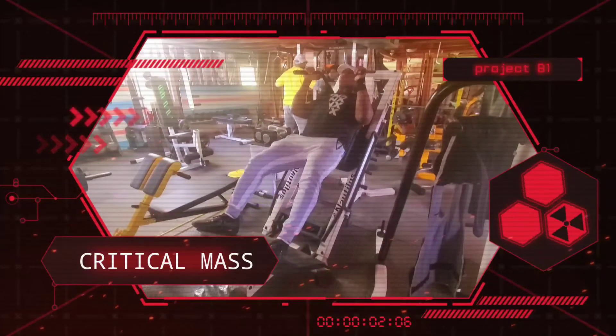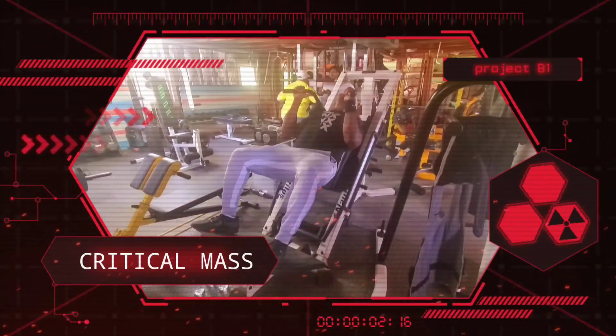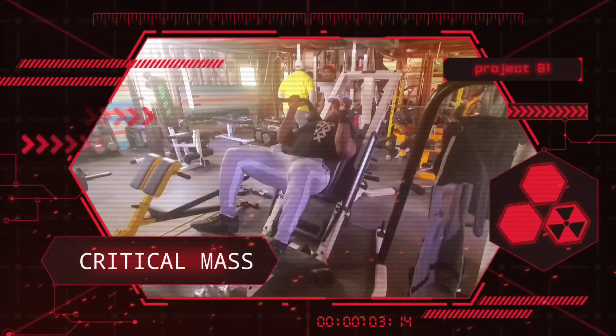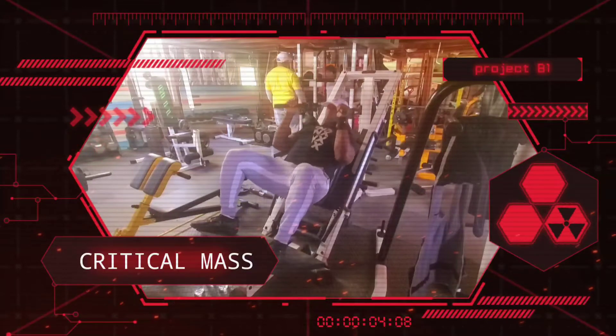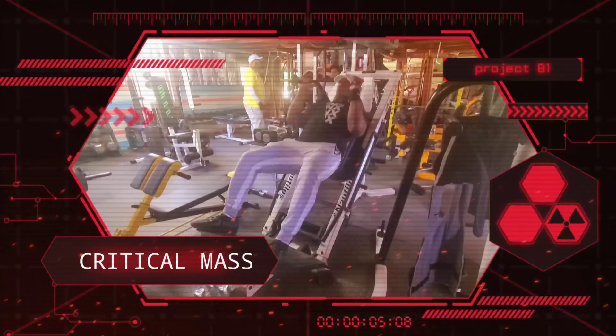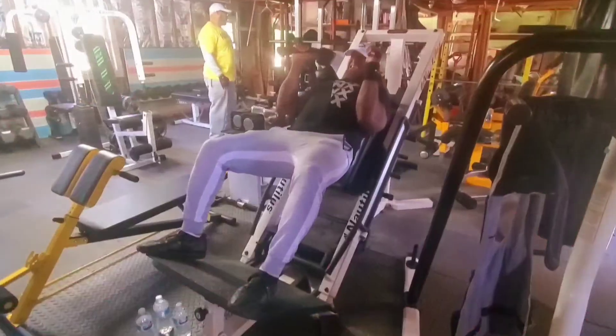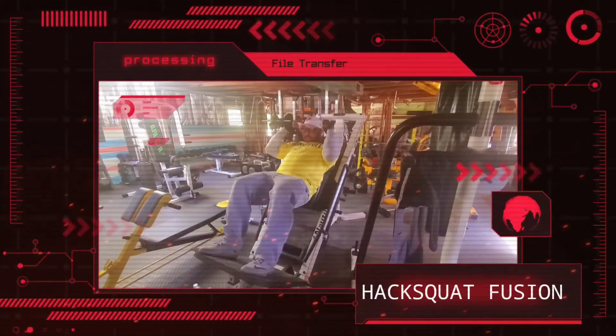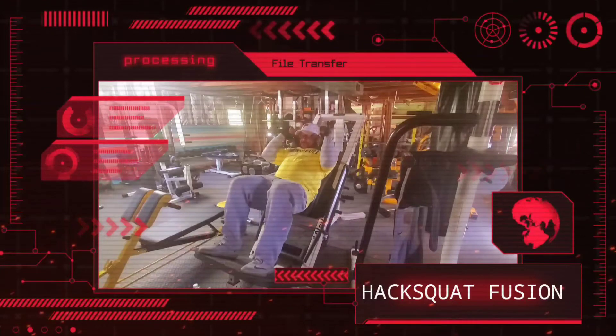Now we move on to critical mass hack squats. We're going to tax the glute and teardrop area of the quadriceps for total fatigue. My partner is using a slightly shorter range of motion, putting even more tension on the teardrop area of the quadriceps — the area right above the knee.